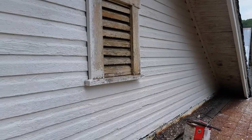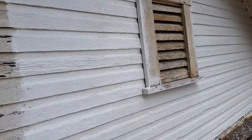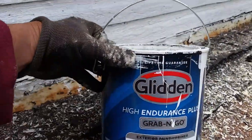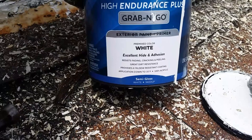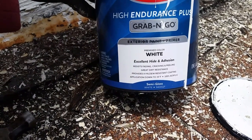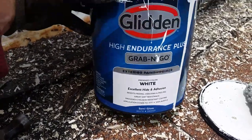I've been having trouble buying decent paint. This side here, the white you see — this is this paint here. It's called Glidden, Glidden High Endurance Plus, Grab and Go. You get it at Walmart, and it is semi-gloss white, pre-mixed color. It says excellent hide and adhesion, exterior and all that.